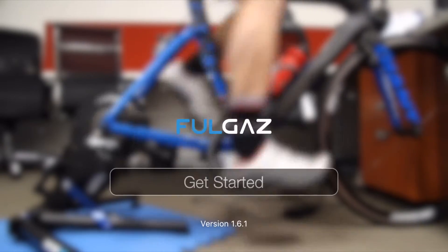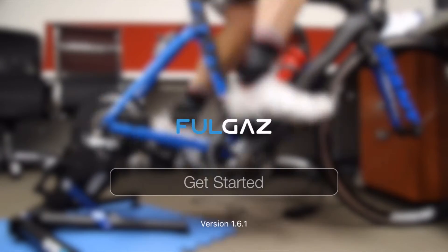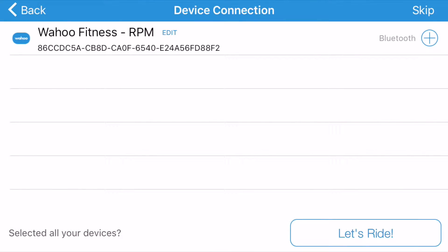Welcome to our troubleshooting guide, or what to do when things don't go right in FullGas. The first thing we're doing here is going off to find our kicker, but there's no kicker there — so what could be going on?